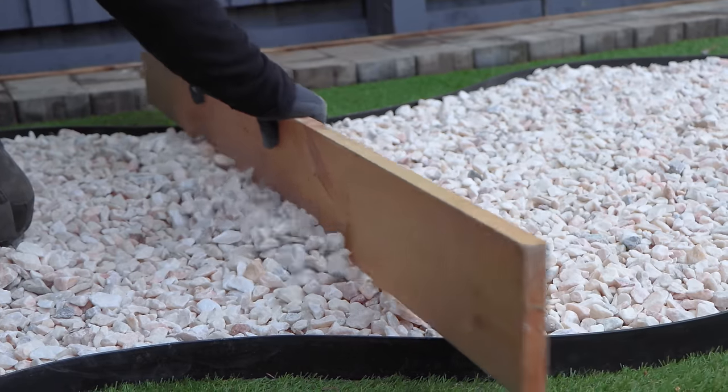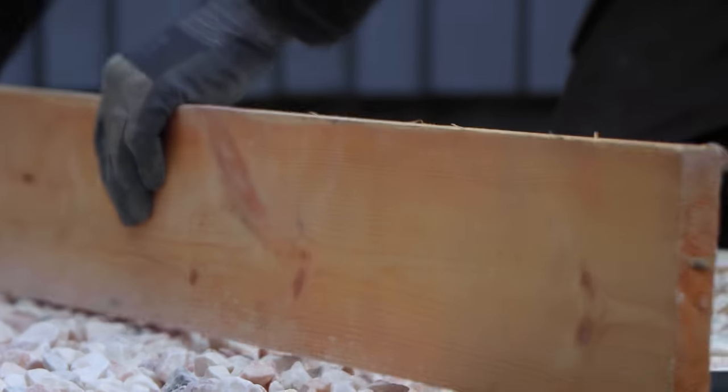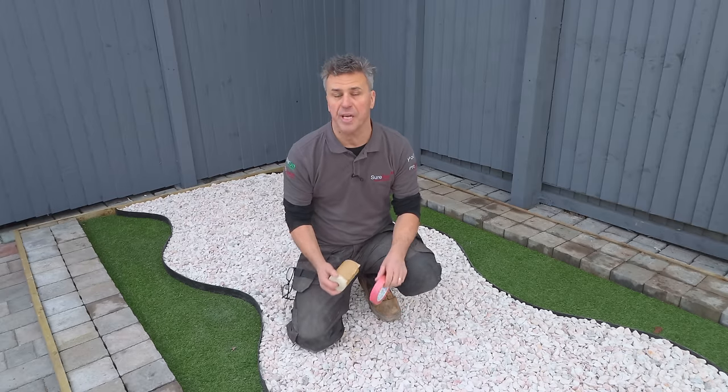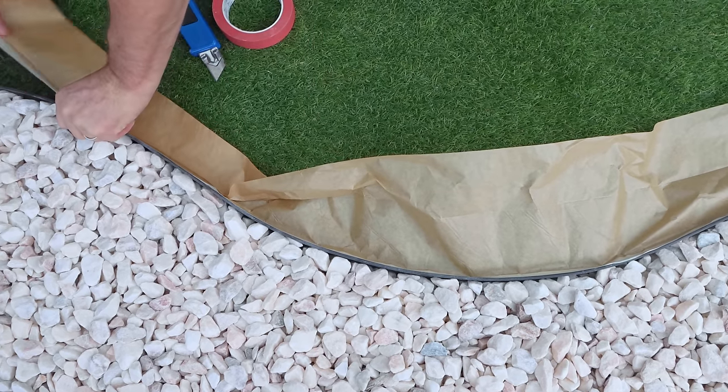Then you're going to need to level the stone out. Because I have an upstand either side of the stone where it meets the grass, I'm going to drag a plank across and tamp the stone down flat. In some situations, you may need to mask up the surrounding areas where you don't want the resin to be poured onto.